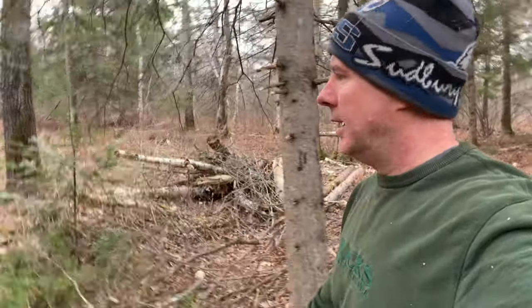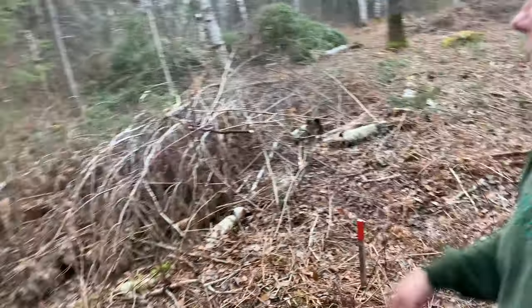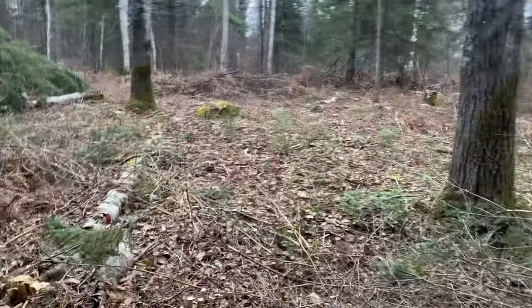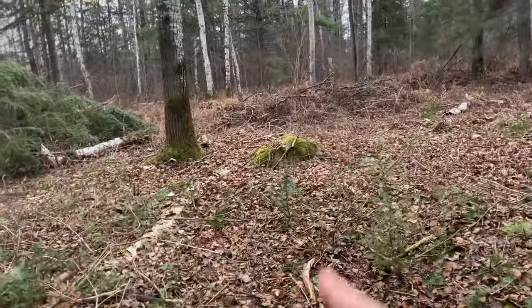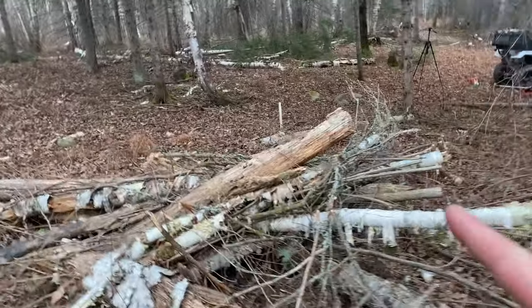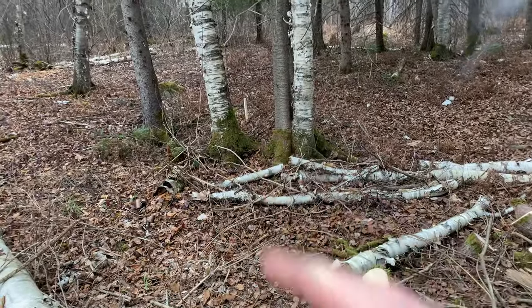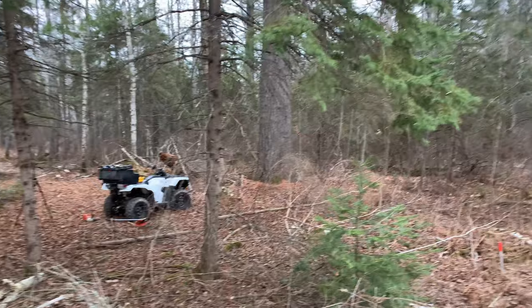Hey everybody. So we just got some cleaning up done here, and we've got a corner post over here, one over there in the bush, one over there, one behind that tree, and then there's one right here. We've got some clearing up done over there as well — there's my big tree.